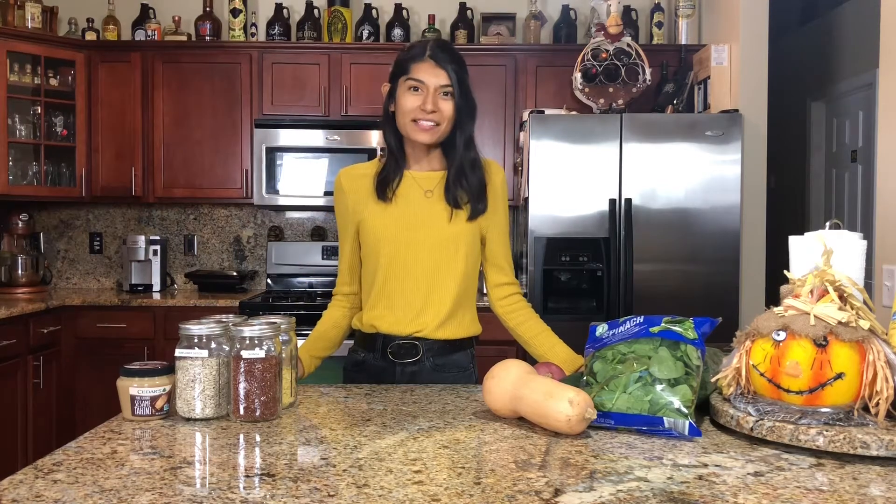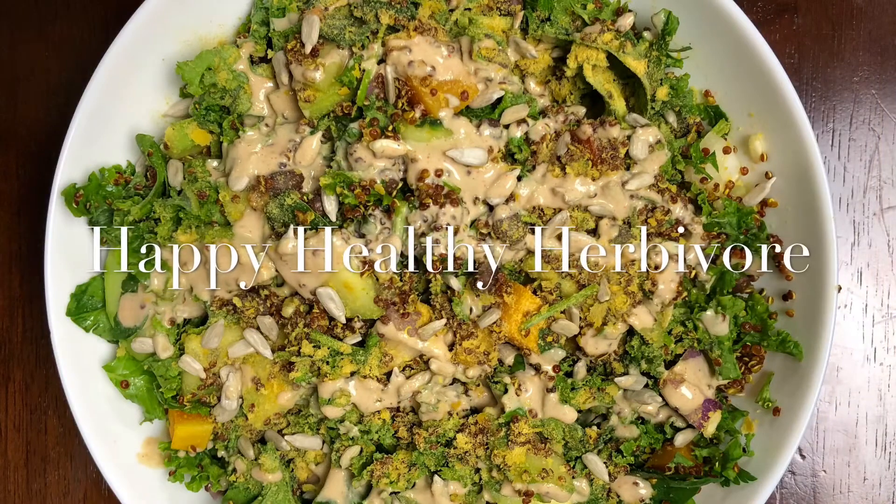Hey guys, it's Toni and welcome back to my channel — Happy, Healthy, Herbivore. For this week's video, I decided to share with you guys a recipe, and that recipe is for the perfect fall salad. I personally think it's perfect. I'm obsessed with it. I eat it several times a week. I can't wait to share it with you guys, so let's get started.